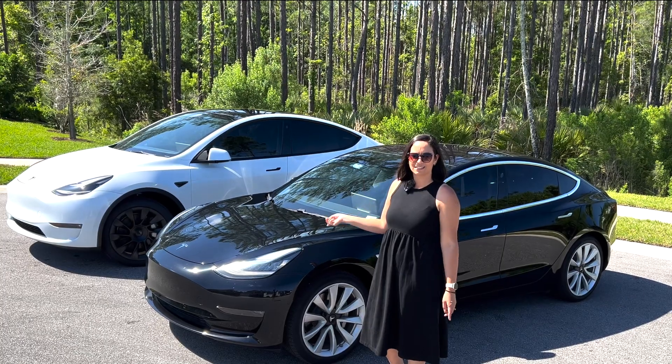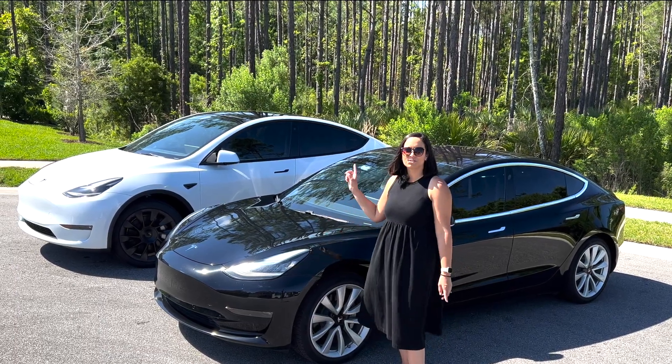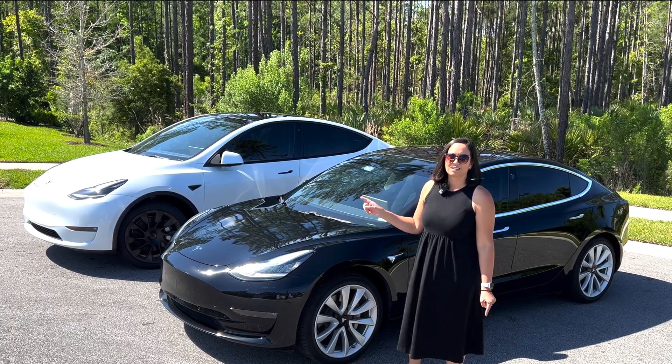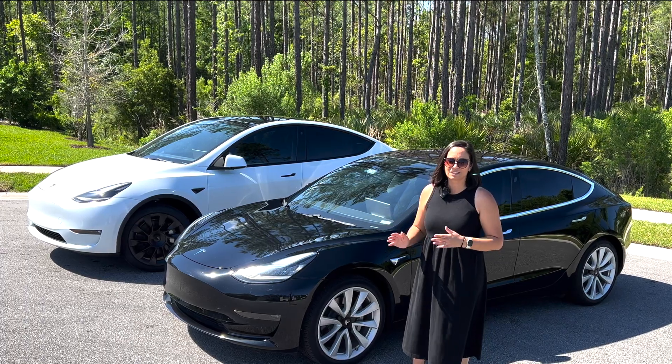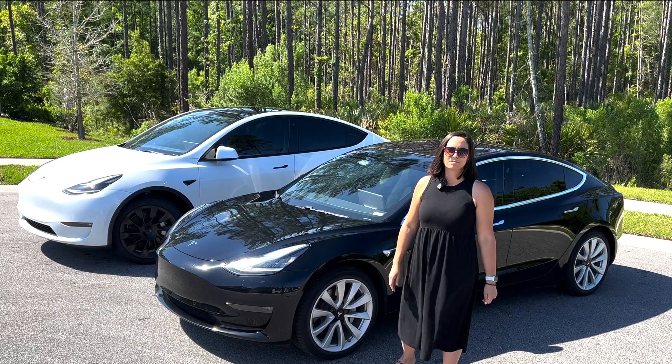We're here today with our 2018 Model 3, which has ultrasonic sensors, and we just took delivery of our 2023 Model Y, which has Tesla Vision. We're going to test them out today and decide which one is more accurate and see if Tesla Vision is going to be good enough.